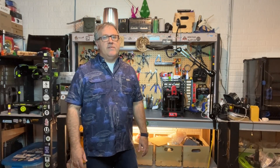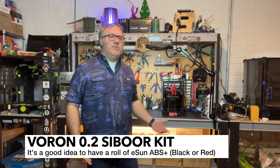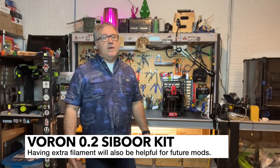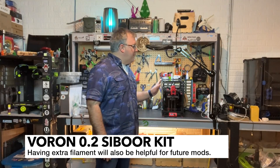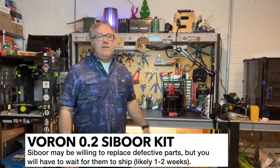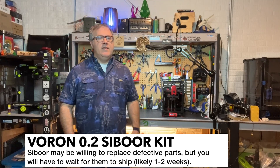One thing I would recommend for all builders: get an extra roll of at least black or red eSun ABS. If you had to pick one, get black — that's going to allow you to reprint anything and it will still blend. When I reprinted my door handle with eSun ABS, it blended perfectly with the rest of it. One suggestion I gave to Cyborg is to maybe include 100 to 200 grams of filament, though I don't know if they'll be able to do that because they're trying to keep prices down. Have realistic expectations when you get your parts.